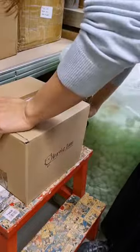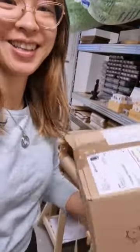I want my packaging to be as easy as possible to dispose of for my customers, so if you've got any tips on anything I could be doing better, let me know.